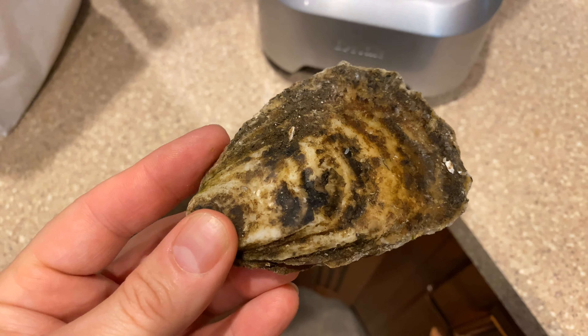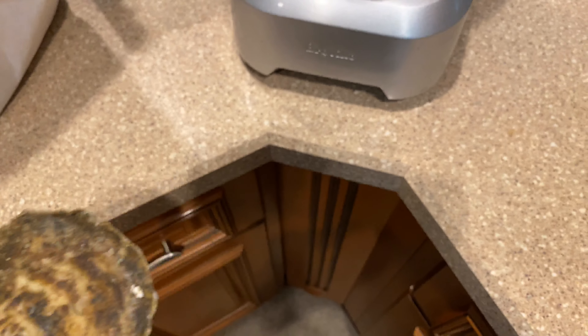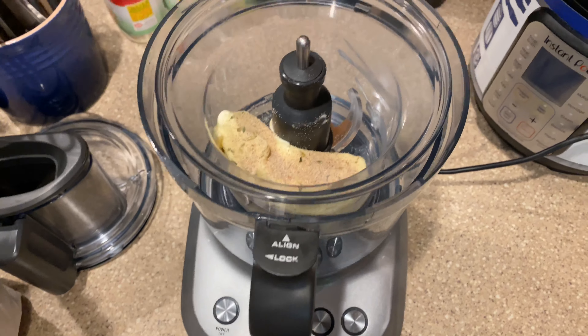Today we're going to grill some oysters. These are Dutchies from Walrus and Carpenter, and I'm going to make a compound butter to grill them with.